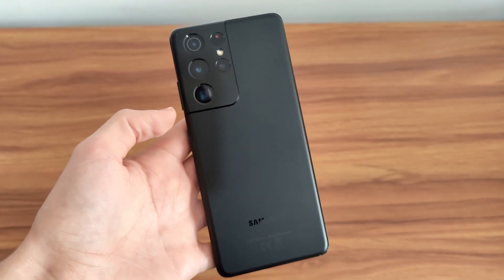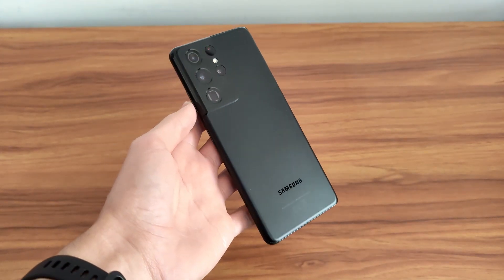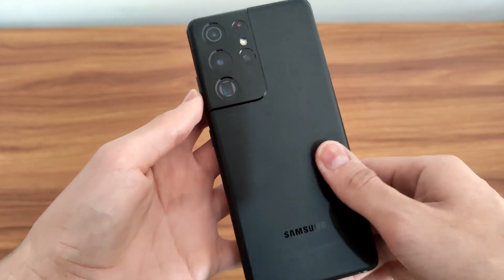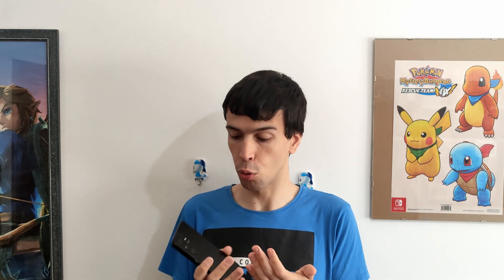I kind of prefer it on the regular S21, but it's pretty good here too. You can also probably tell that this is the Phantom Black model, which was a color that Samsung was really touting during their presentation, which I thought was kind of weird. They were saying stuff like this is the boldest color they've ever made and it's black, but it is a very nice black. There's almost no sheen to it, it doesn't reflect a lot of light, and the camera bump doesn't either. It all just looks very samey — it can be boring in a way, but it's really unique. I don't think any black phone looks this smooth and has this really cool matte finish that's also very smooth to the touch. So it's definitely very cool and I appreciate it a lot more now that I have it in my hands.